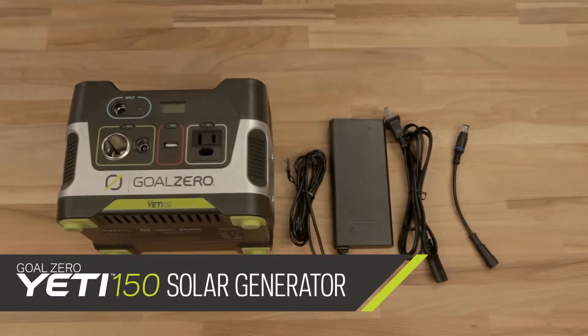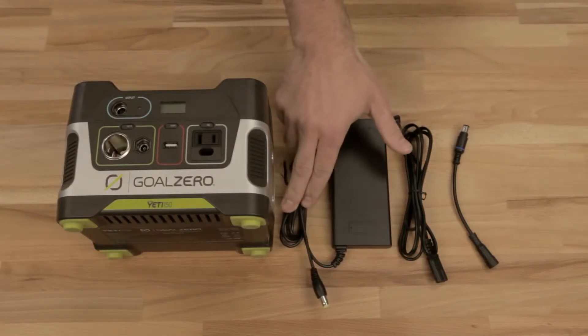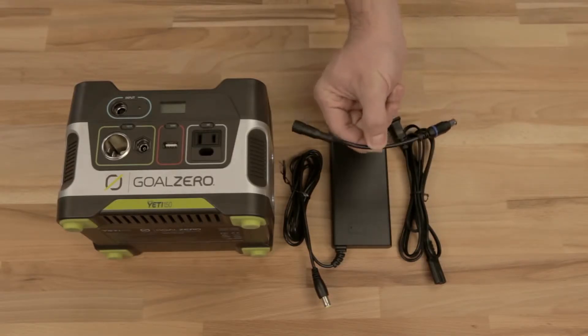This is your Yeti 150. Of course, it comes with your beautiful Yeti 150 power hub, your charging cables. This one goes into your Yeti, this one goes into the wall. And this little guy is an adapter if you have any legacy Goal Zero solar panels.